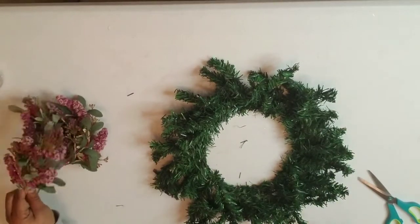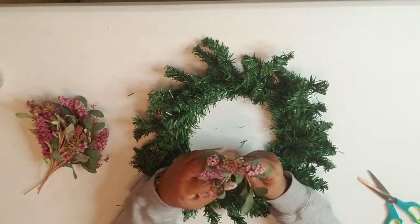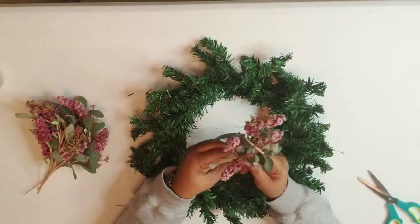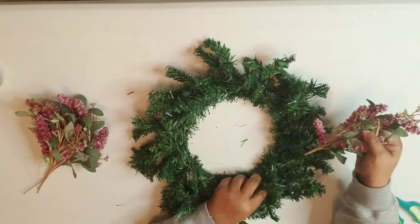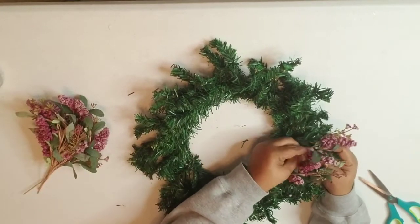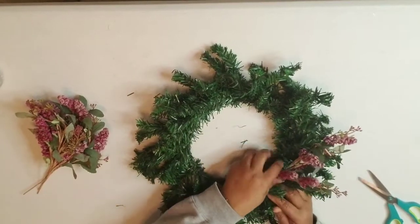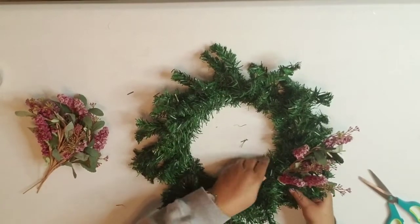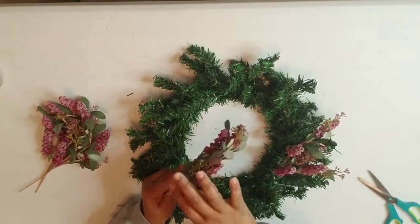For time purposes we're going to move on. I'm going to take my dry flowers — they look like little lavender buds — and they're just in the perfect color for me. I'm going to tuck these in because I want it to look really natural, not too put together. I kind of want it to look like it wasn't manufactured, if that makes sense.